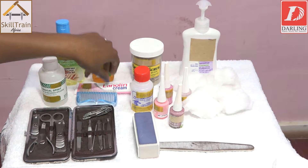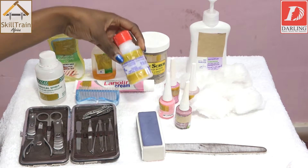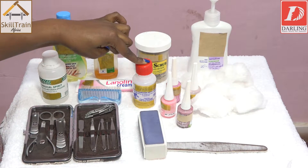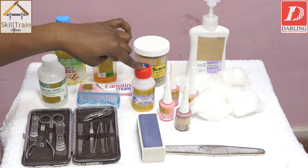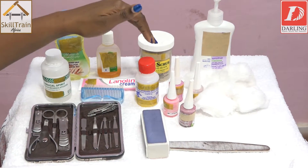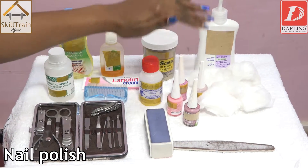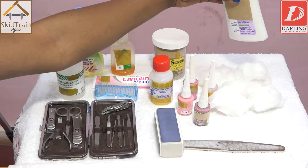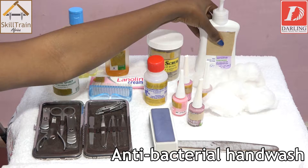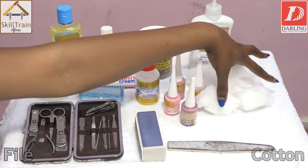The lanolin cream softens up the cuticles. We'll also need our polish remover — we're going to first use it to remove our client's polish on the nails. As for the client's choice, you may also need the required polish that she wants. And last but not least, you need your hand wash to start off with, and the files that you're going to use, and also the cotton.